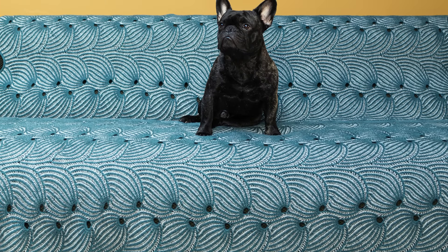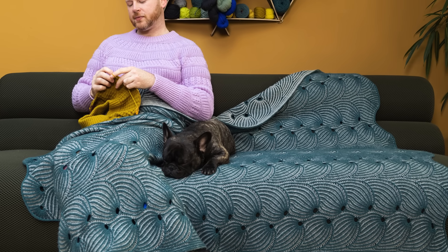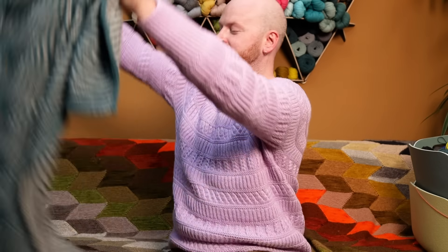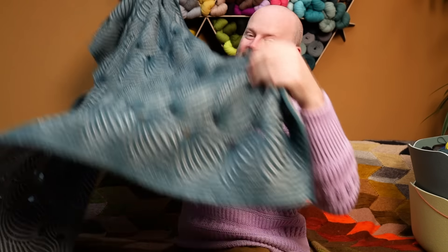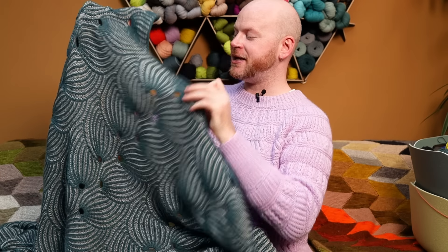The Flying Foxtail Blanket comes in three sizes. The one you see in the photo is the medium size, which is still quite big — really good for a lap blanket for your living room. There's a smaller size that's great for a baby blanket, and the large size is for a huge bedspread, a dramatic statement blanket. The length is customizable; you can just keep repeating those brioche motifs as long as you want.